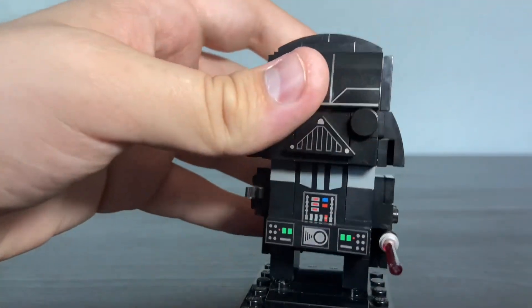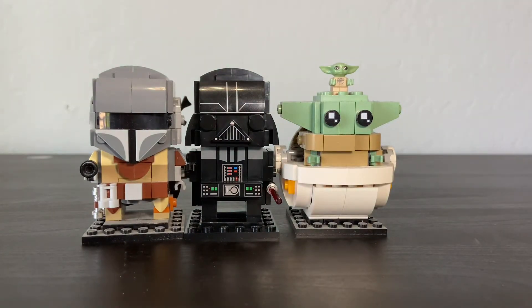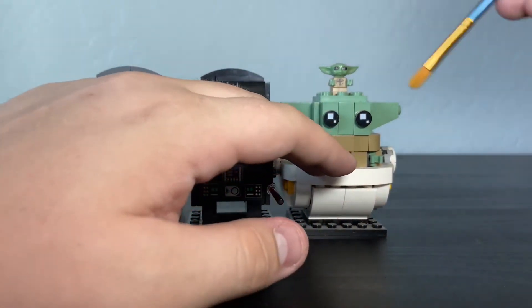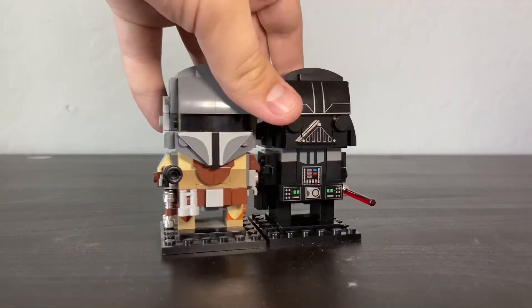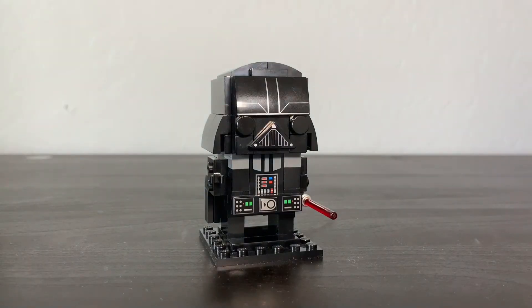So let's do a little comparison with the Mandalorian BrickHeadz that I have. Pretty cool — it's about the same size as the Mandalorian. Oh, they've got a lot of dust on them! But here's the comparison — same size as the Mandalorian. They all look pretty awesome, all pretty much the same size.